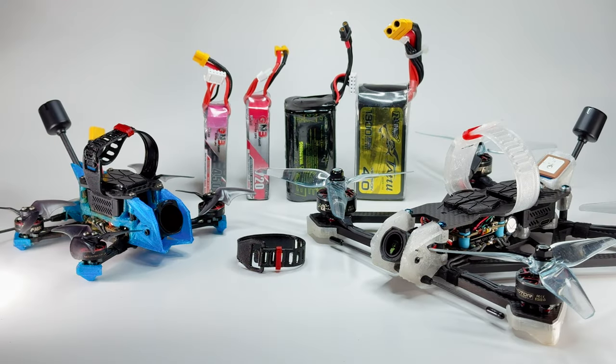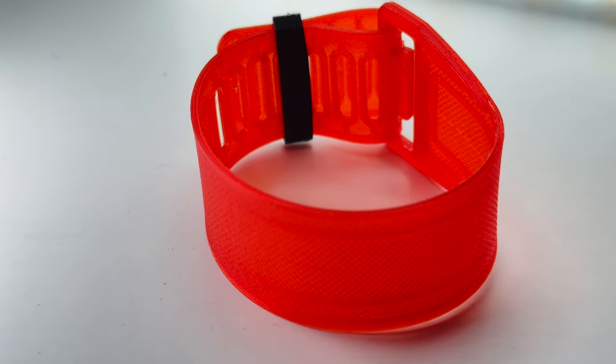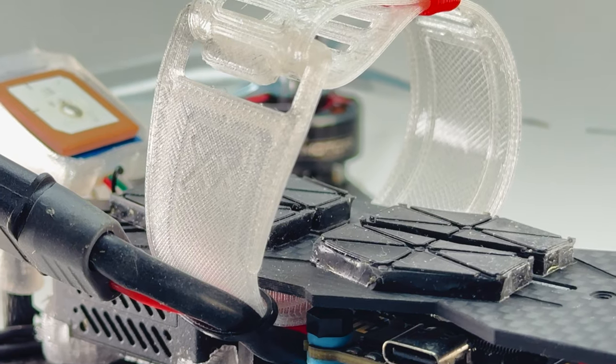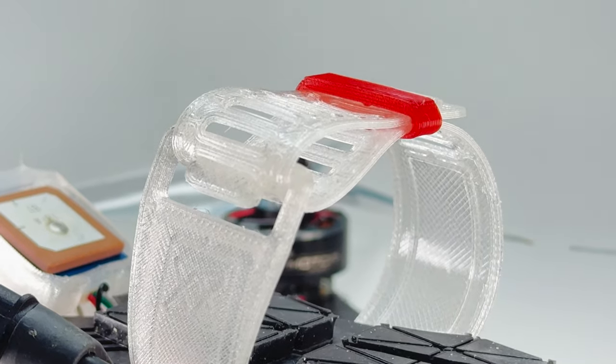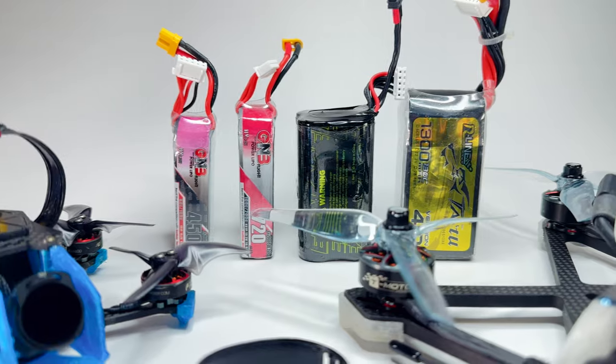Welcome to the Protostrap tutorial. So what is the Protostrap? Basically I was just really bored one day and wanted to dream up a new way to hold our big lipos. I've been testing this for half a year now and it's been working out really well. I'm really excited to show you guys what it's all about.